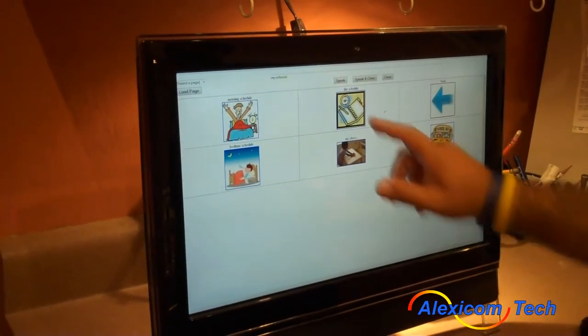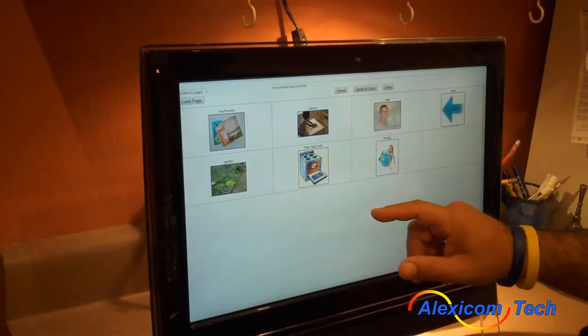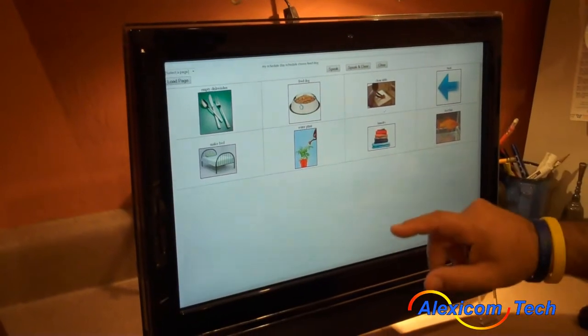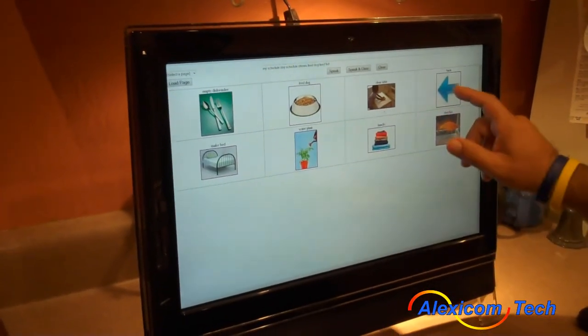My schedule. Day schedule. Chores. Feed the dog. Feed the fish.